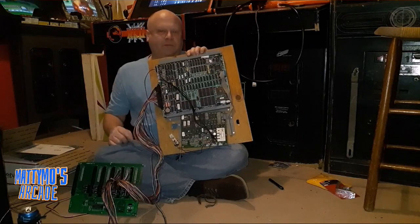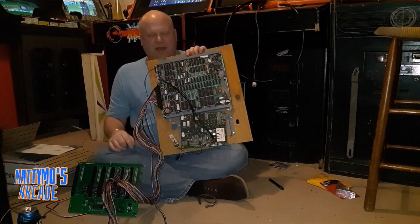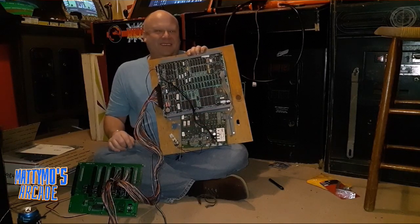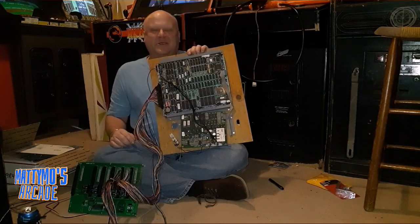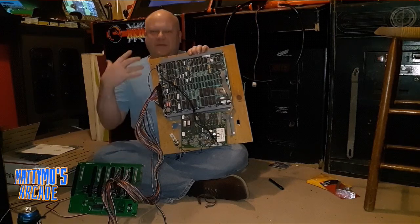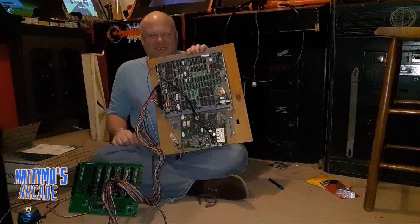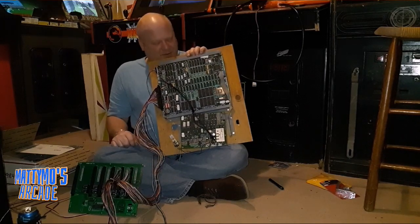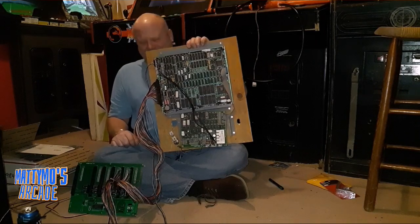They've soldered wires straight to the connectors — bush fix. And they've come undone. I can kind of see where they're supposed to go, but we'll go ahead and look up, make sure we get the pins, and redo their work. We're going to leave it as a bush fix for now, since we don't have the ribbon cables.